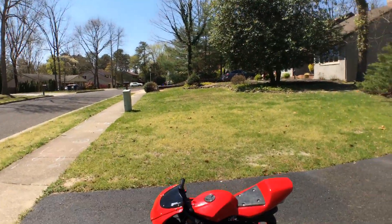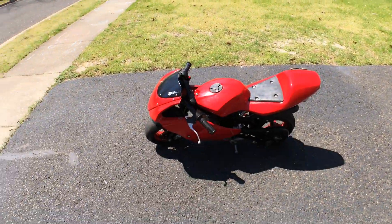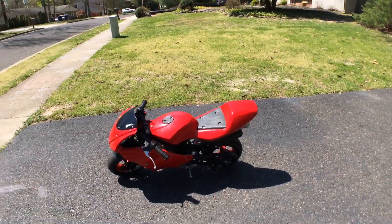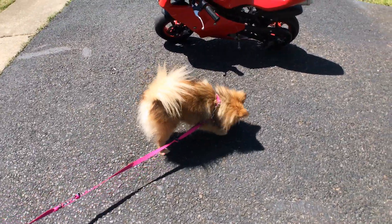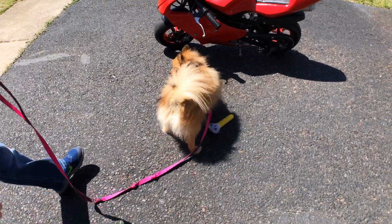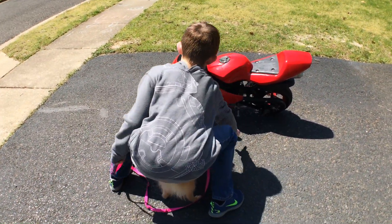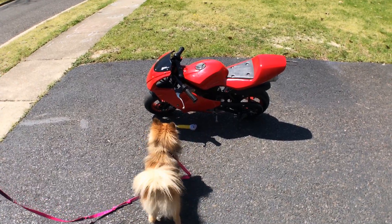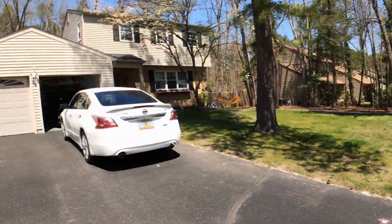So yeah, that's a quick look at my minibike. And here we have Coco, our dog — she's cute. Coco is scared of the motorcycle; she hates it. Alright guys, I'll see you later, bye!